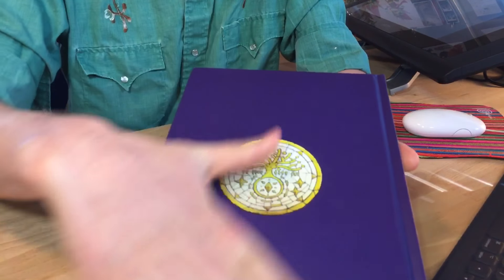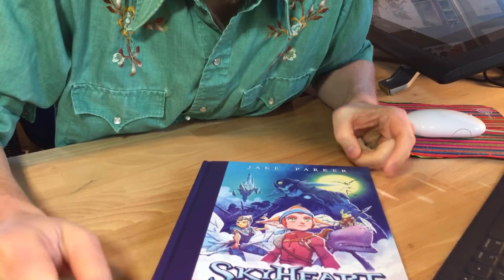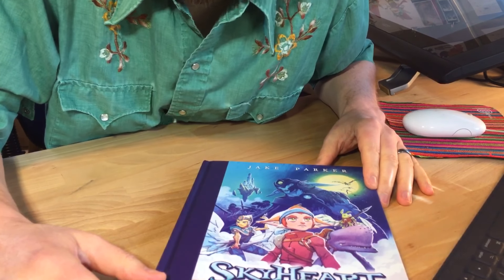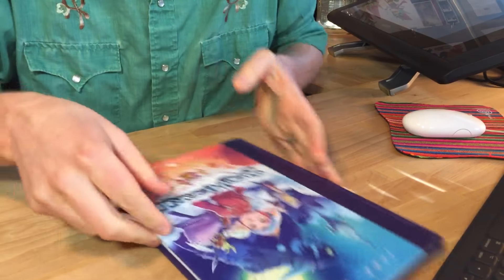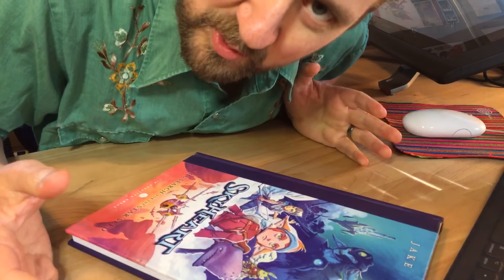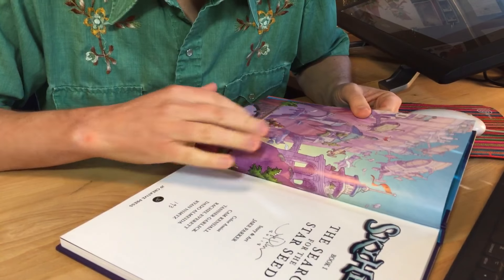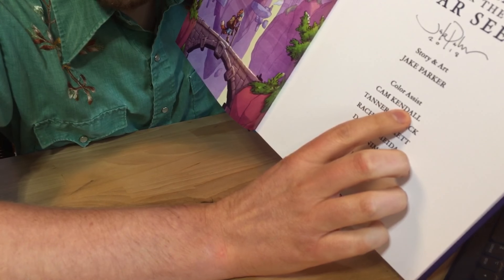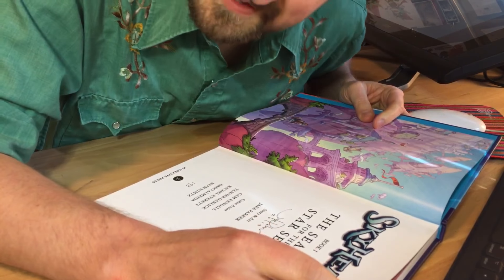Oh, that back is gorgeous. So this is the hardcover copy of Sky Heart by Jake Parker. It's book one — The Search for the Star Seed. Maybe book one isn't a thing. I had the pleasure of working with Jake on this, helped him out with some colors. It's actually an E9, but don't worry about that.